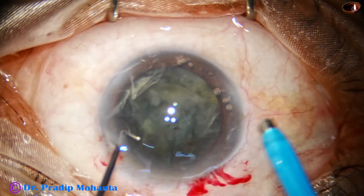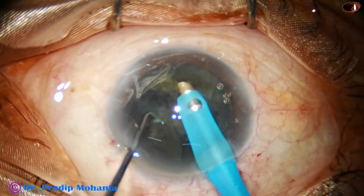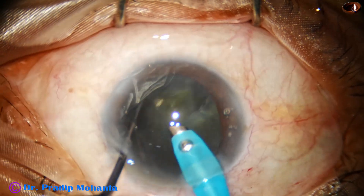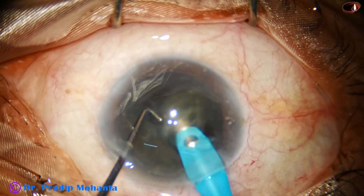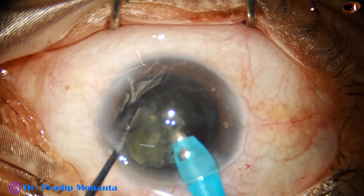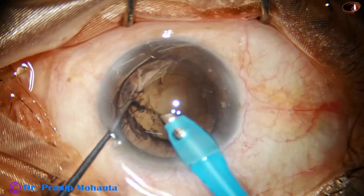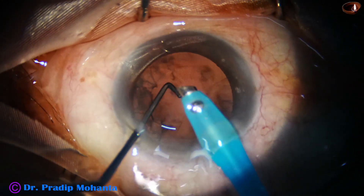Now the phaco needle goes in. Some superficial cortical lens matter is removed and the free nuclear fragments are picked up and emulsified. Ultrasonic energy used is 60 percent. Vacuum is 490 millimeters of mercury and flow rate is 48 ml per minute.